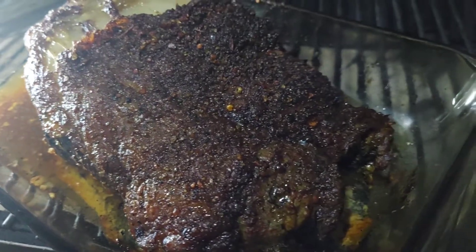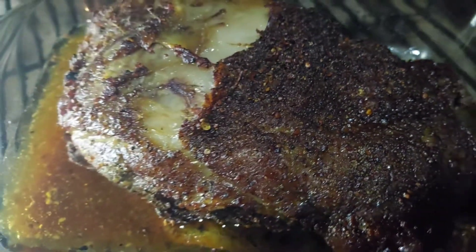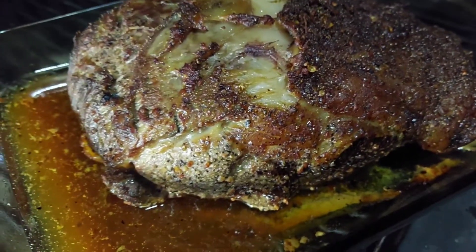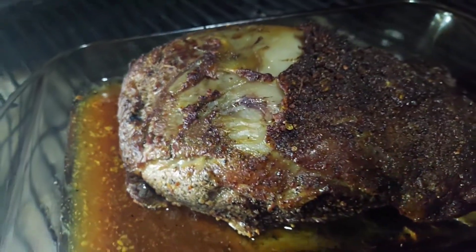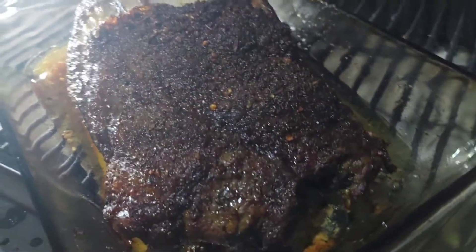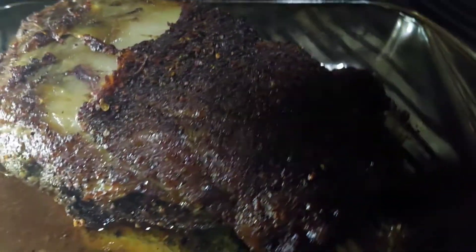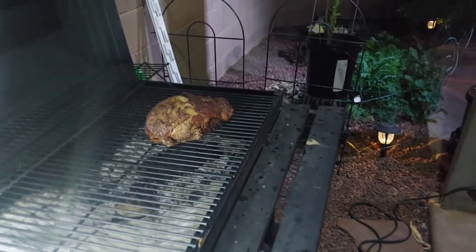The four hours are done — look at the juices in this meat! Oh my god, it smells so amazing. I wanted to give it an extra char, and my husband handles this part. We're going to remove the prime rib from the dish, put it on the grill, and you're going to see what happens next — keep watching.